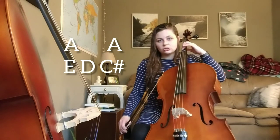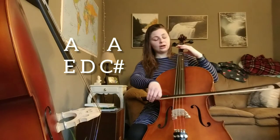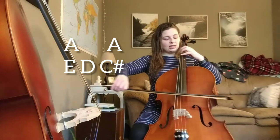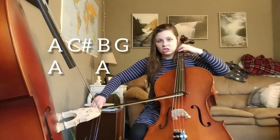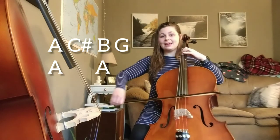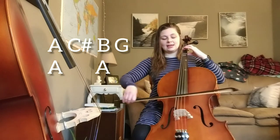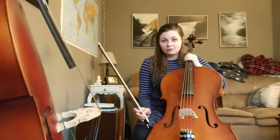The next two measures are just like the first two measures — we can do them together. Ready, go: A, A, C sharp, B, G, A, A. Nice. And now we're at that A, C sharp, B, G, A, A — let's try it together. Ready, go: A, C sharp, B, G, A, A. Nice job, friends.